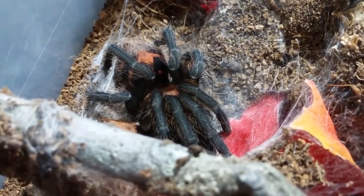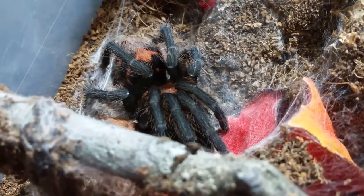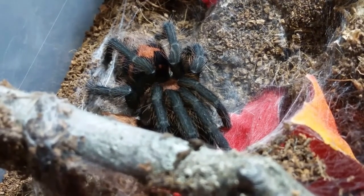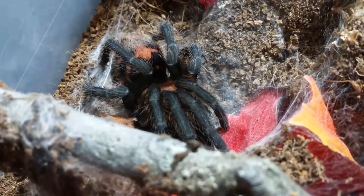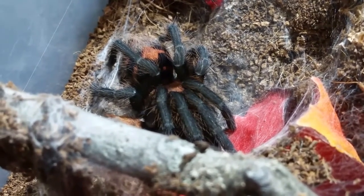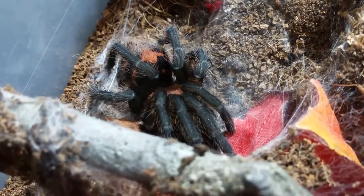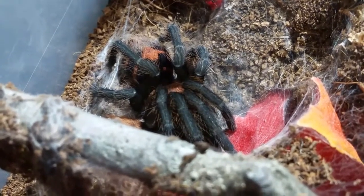I just mentioned her this morning when I was talking about spiders that really need to molt — her being one of them. Her suspected male mate, the Brachypelma vagans, is in desperate need of a molt, and one of the Samiroqueas reduncus, another suspected female, definitely needs a molt — along with the Acanthoscurria geniculata and the male Avicularia hensi. Those all really need to molt in the near future.